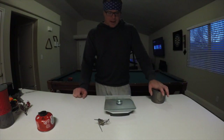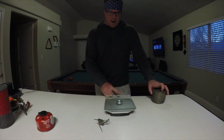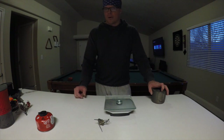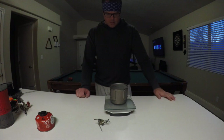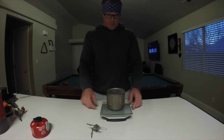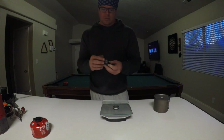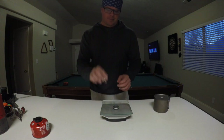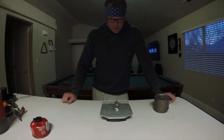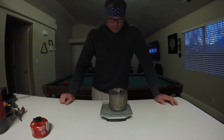Let me go over some weights. This is going to be in ounces. The pot is 3.5 ounces — awesome, awesome pot, so small. The stove is 1 ounce. So if you combine the two without fuel, that's 4.5 ounces for my cook setup.